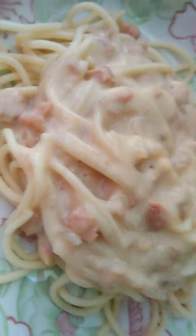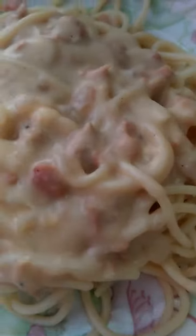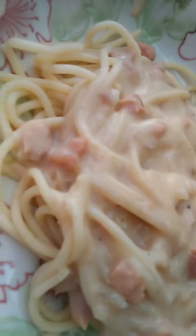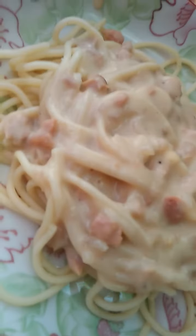So it's ready for breakfast now, and this will last until dinner because I cooked about one-fourth. No rice for now since carbonara is already carbs.